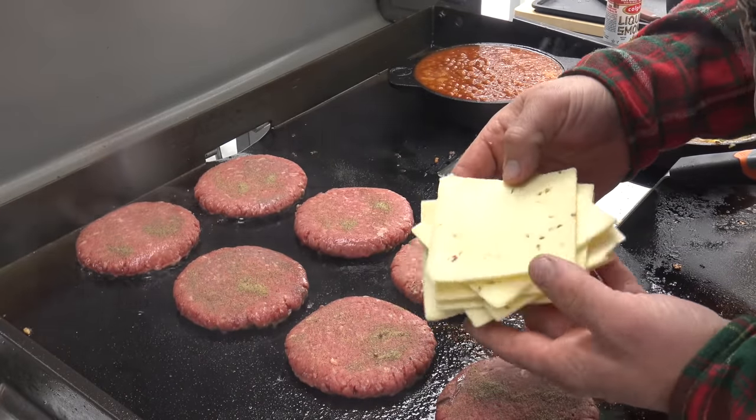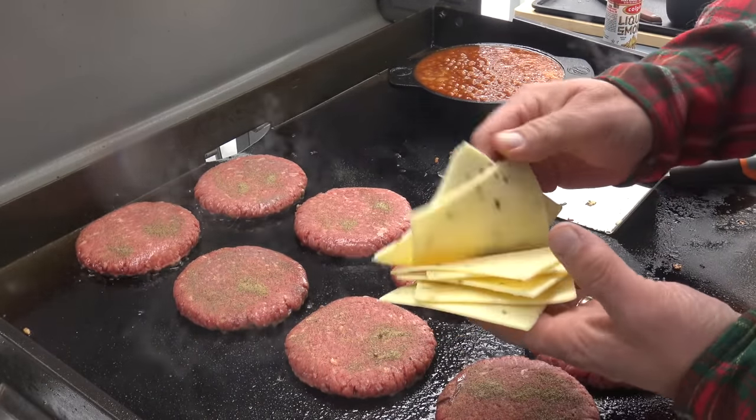Found some pepper jack cheese in the refrigerator, so that's gonna go nicely on there.